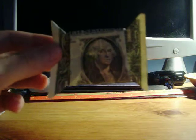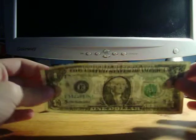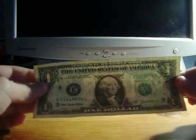So this is gonna look like an end result. Pretty cool. Let me show you how to do this. Let me just get another dollar. You're gonna start out with a one dollar bill. You can also do it with a piece of paper around the same size.